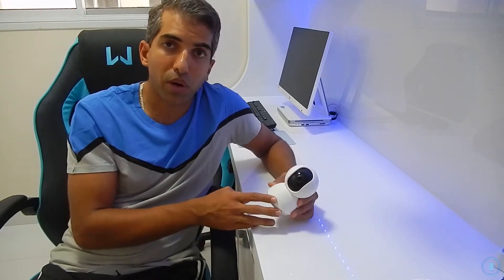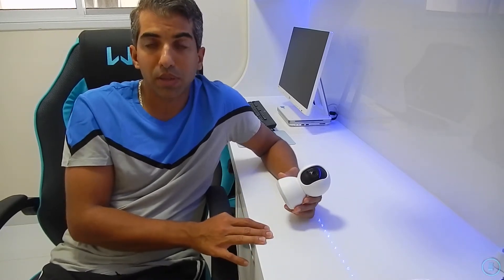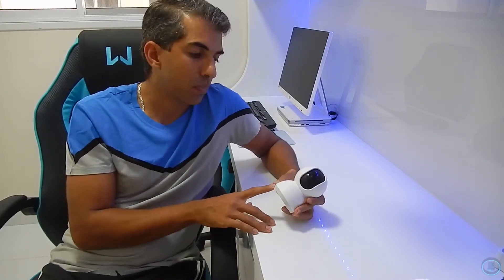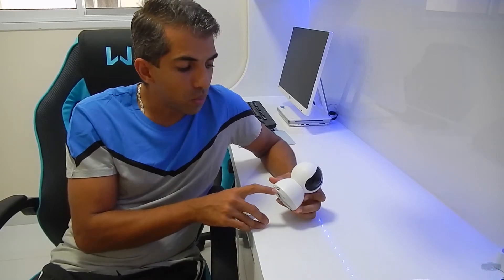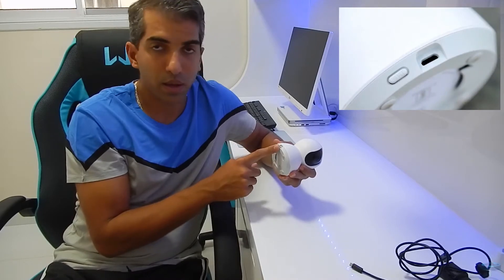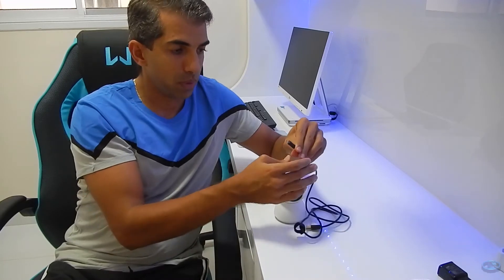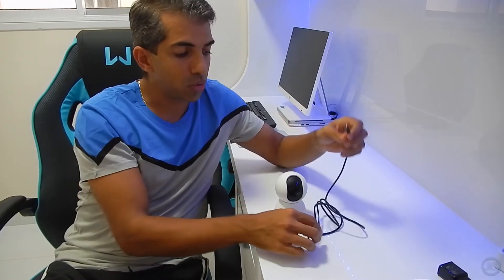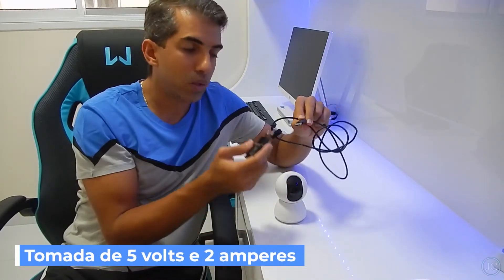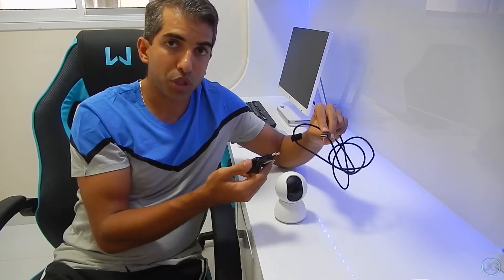Você tem uma câmera que pode colocar em qualquer lugar da sua casa e ter acesso porque ela é Wi-Fi — não precisa de cabo, apenas o cabo de força. Por falar em cabo de força, ele tem aqui atrás um conector micro USB, onde vai estar o cabo de alimentação. Do outro lado é um USB com tomada; a tomada e os cabos vêm na cor branca.